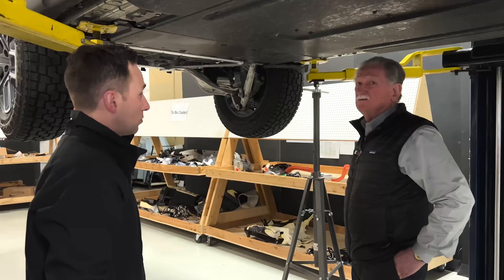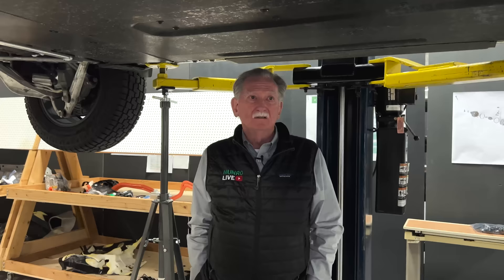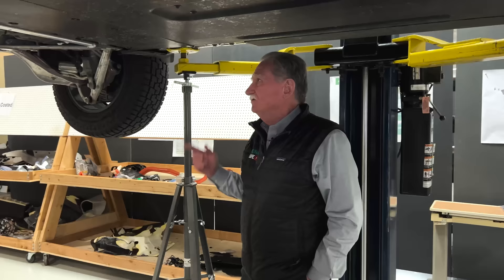That's something we maybe didn't mention — this is a unibody, not like most pickup trucks this size. Most of them would have a frame, but this one is a little different. Let's go have a look at the rear suspension.